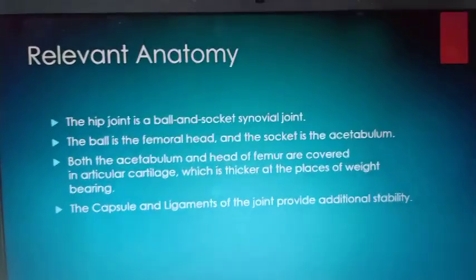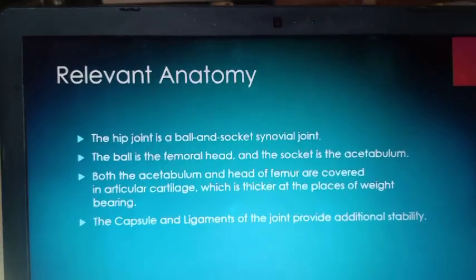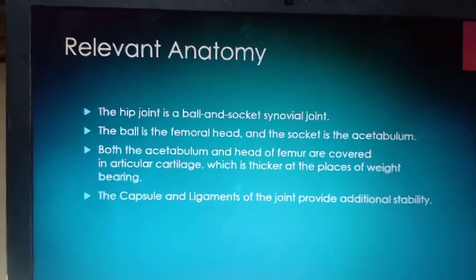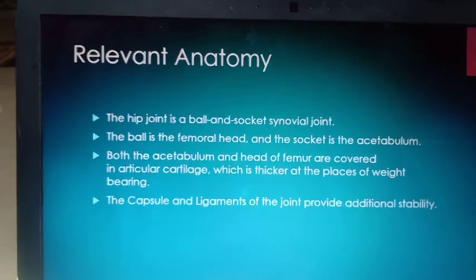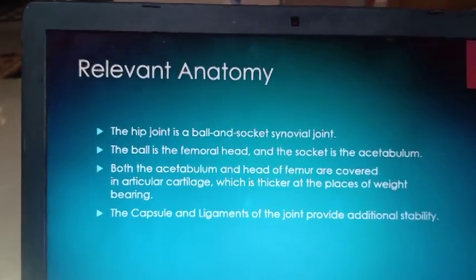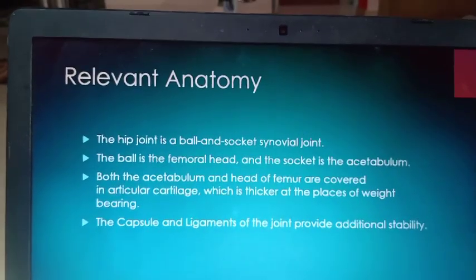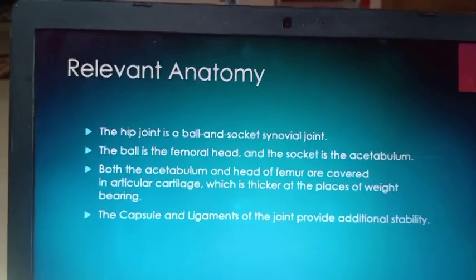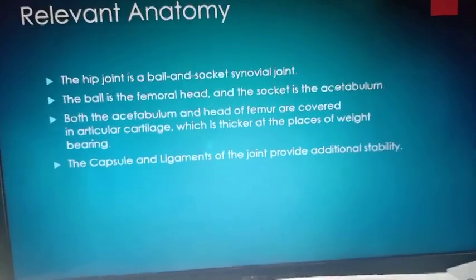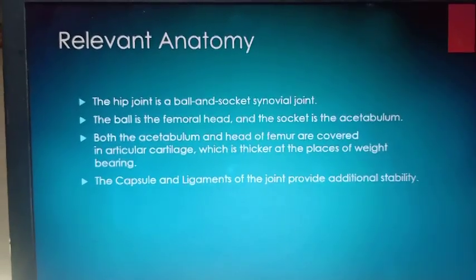Now we will be talking about hip joint structures. Among structures, the first is the capsule. The capsule is all around the hip joint. It covers the entire peripheral area of the acetabulum, and along with that, covers the entire neck of the femur — head and neck are covered inside the capsule. The greater trochanter (GT) and lesser trochanter (LT) are not covered — they are extra-capsular parts of the femur. So the neck and head are intra-capsular.